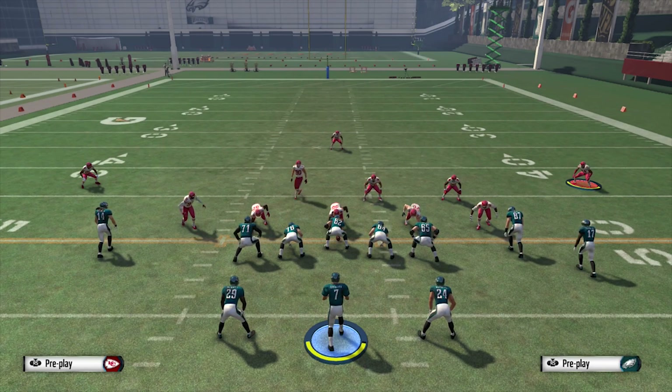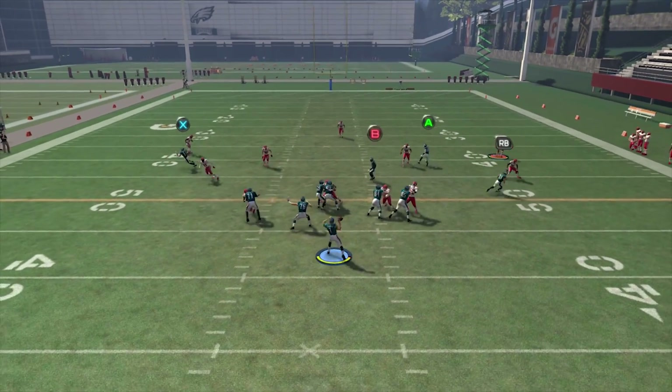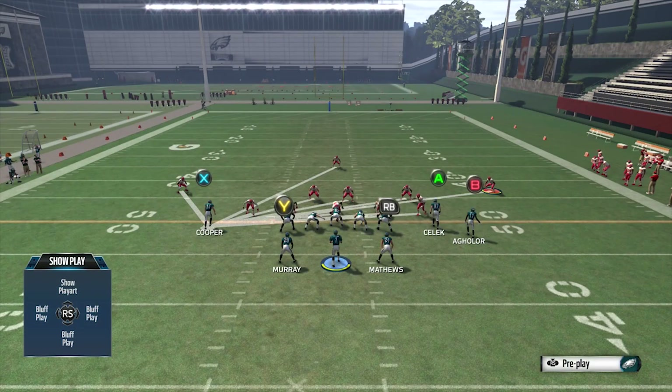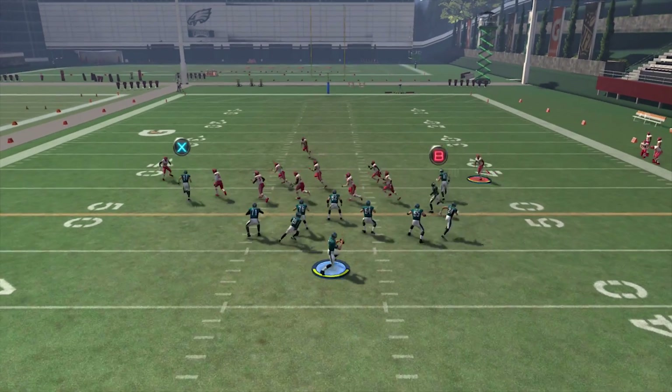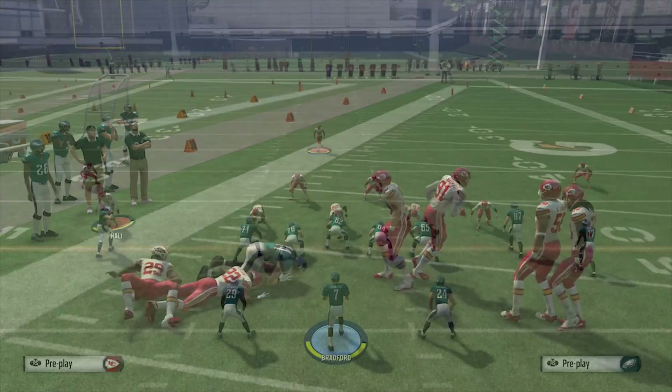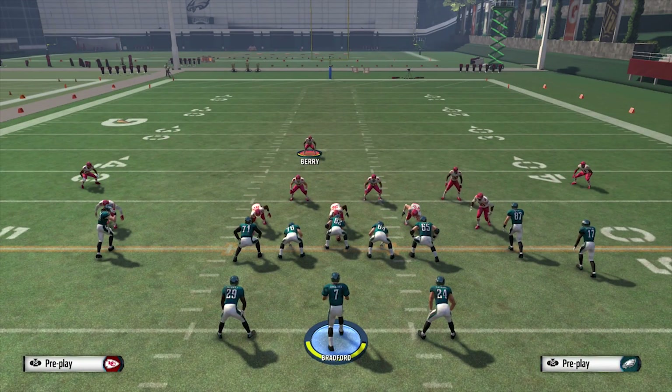Are you struggling against the out route, even if you set every player in man coverage? Well, I've got something great for you.